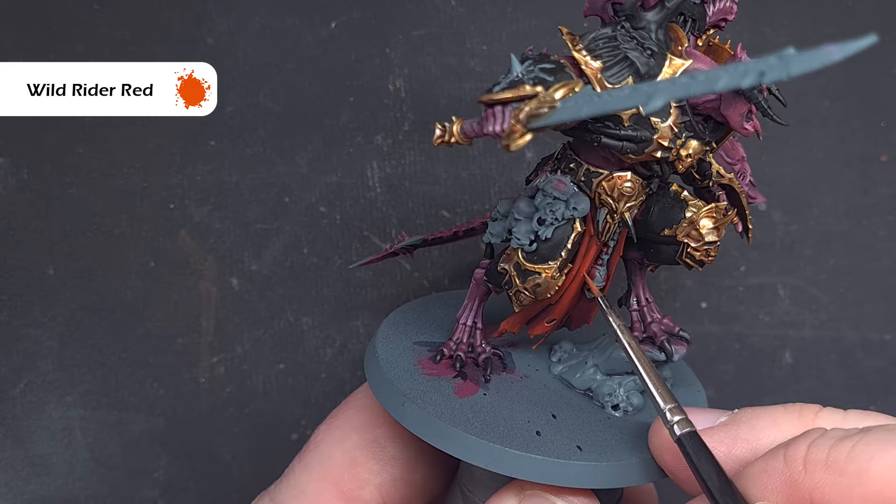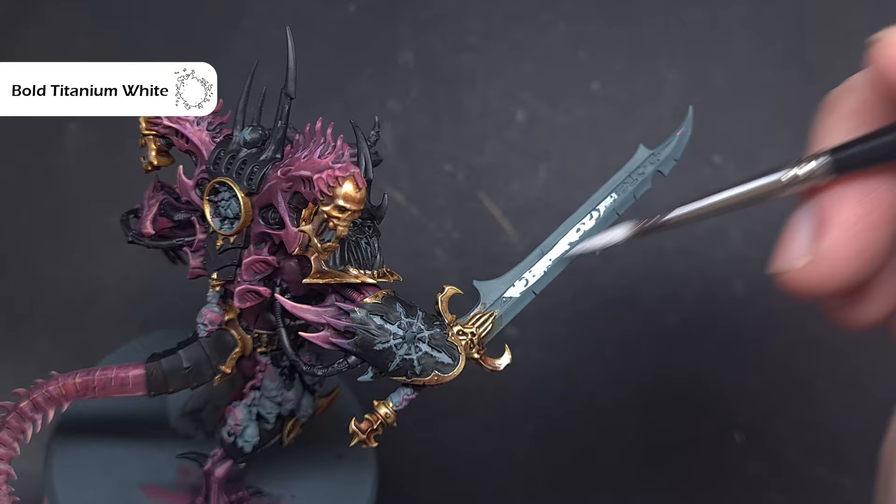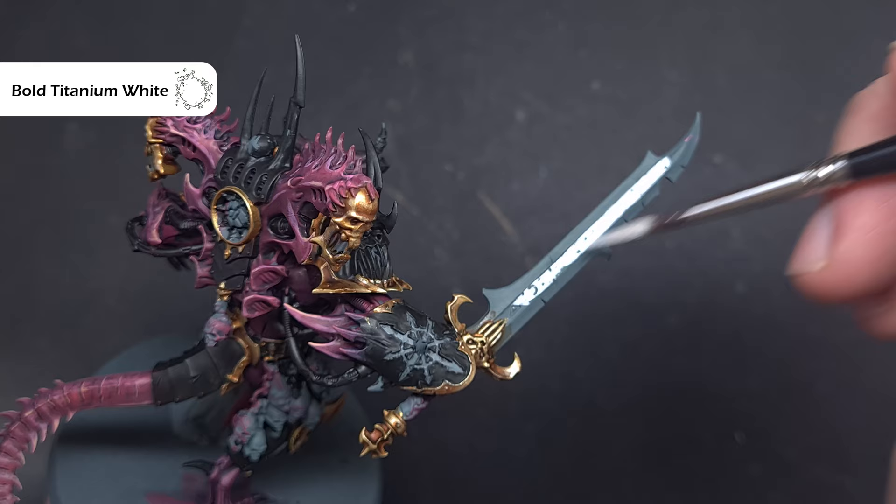Before jumping into the silver metallics, we want to paint all the areas that will get a flame effect — so all the runes down the middle of the sword and the chaos icon on the right-hand arm wrist area.